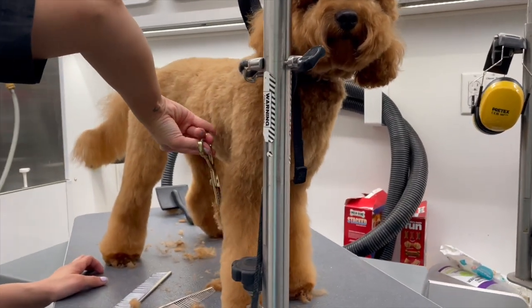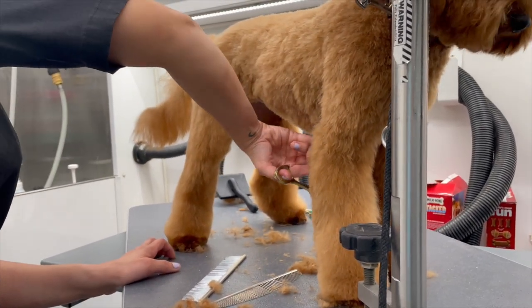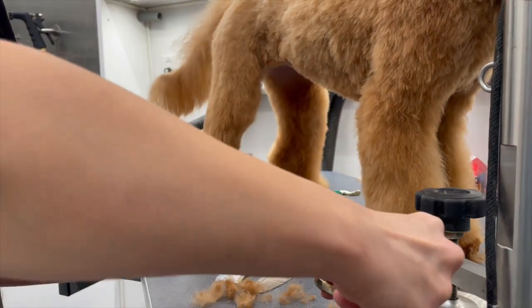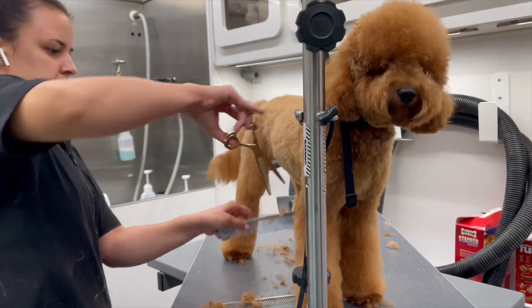Now I'm taking my chunkers and I'm going to go through her entire body — her legs, everywhere — because I just want to soften up my lines a little bit and make sure no little hair is left behind.